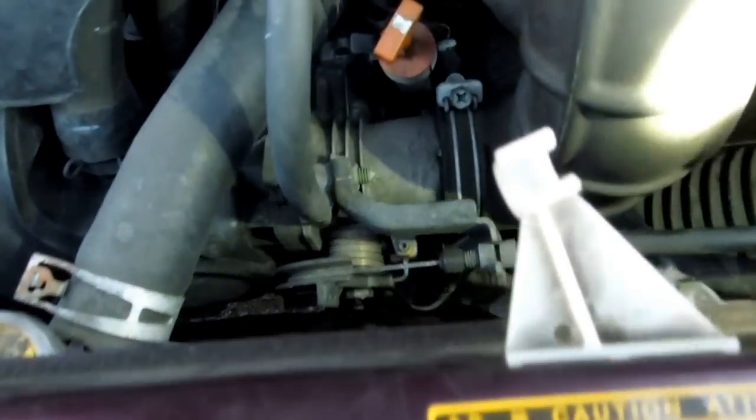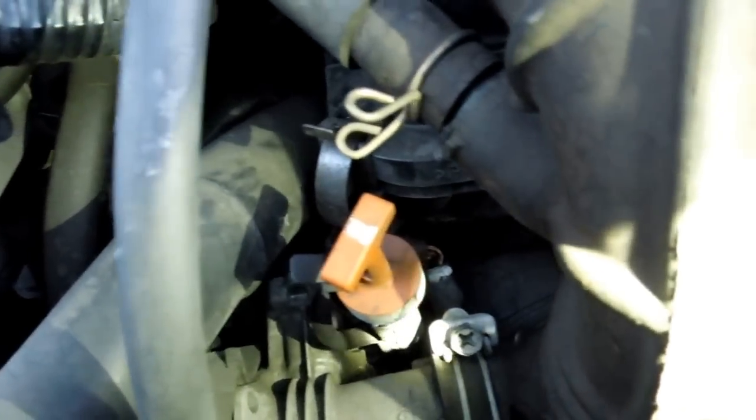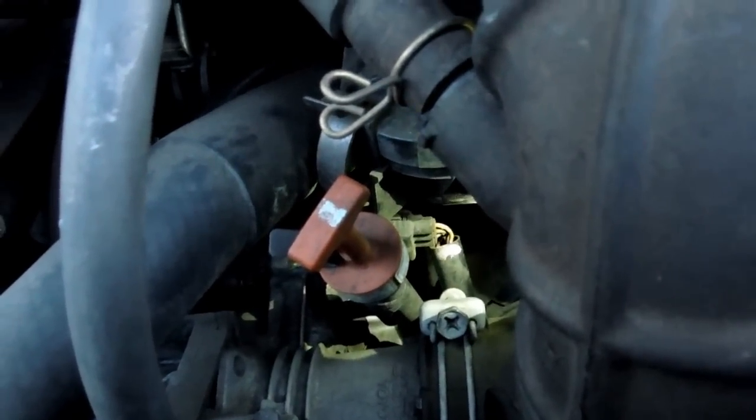The throttle body is really easy to find. It's right here where my flashlight is, and the throttle position sensor — I don't know if you can see it, but I'm shining my light on it. See those wires right there? That's where it is.